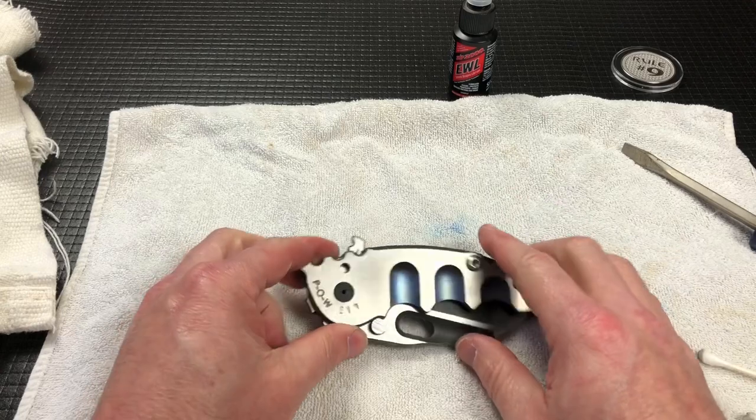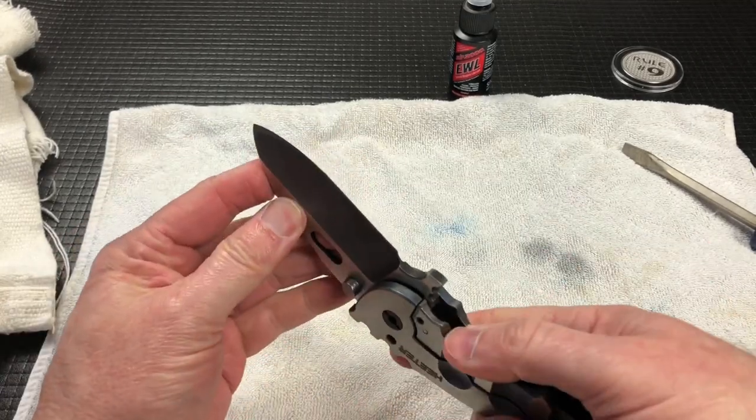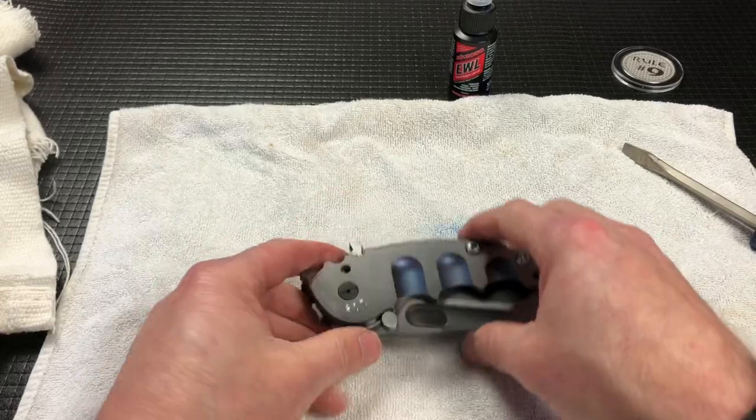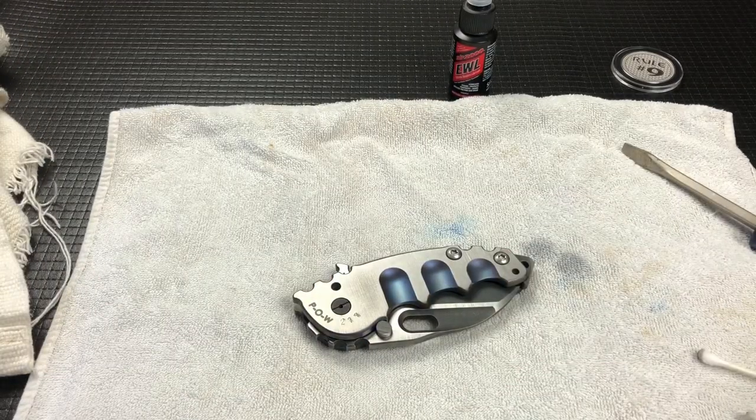Apparently if they dry completely out, no bueno. Anyway, thanks a lot for watching. That's how you take down a Heeter POW — give it a little bit of lube and you'll be good to go. I think we ran a little bit long on this one because I had some trouble getting a couple of screws back together, but that's how it goes when you're working around the camera. Thanks a lot for watching, and we'll see you on the next one.